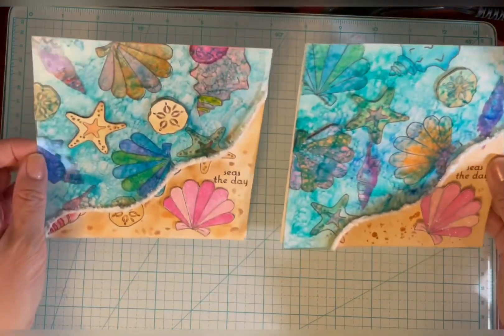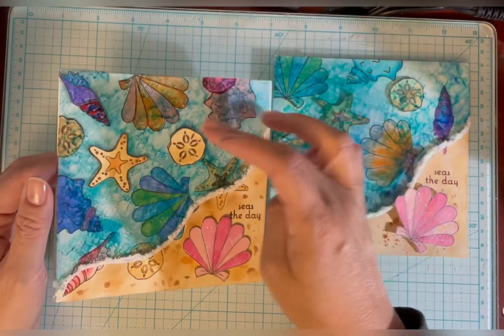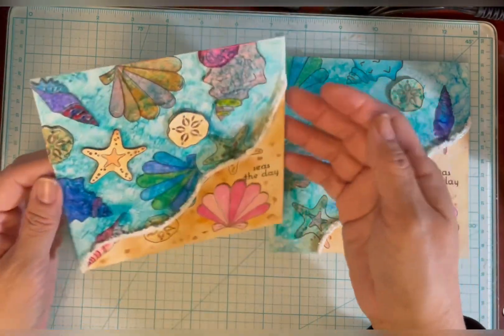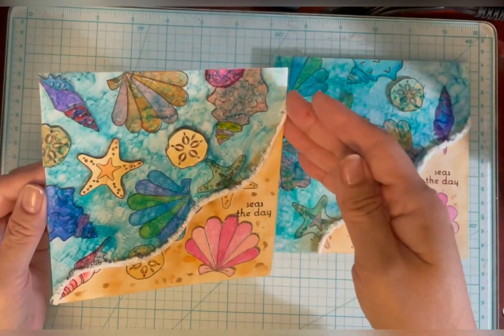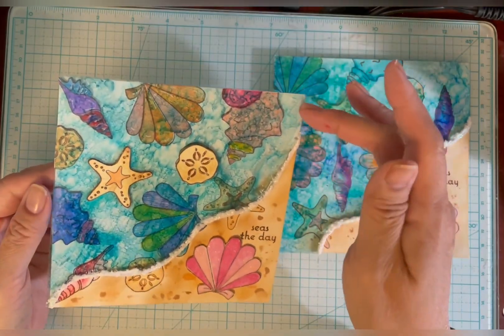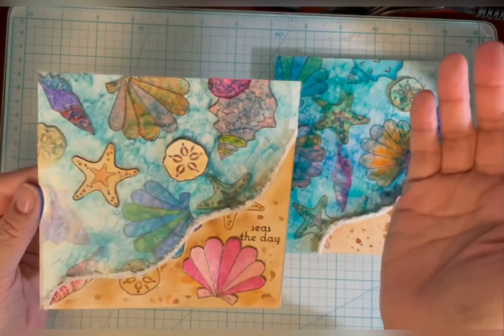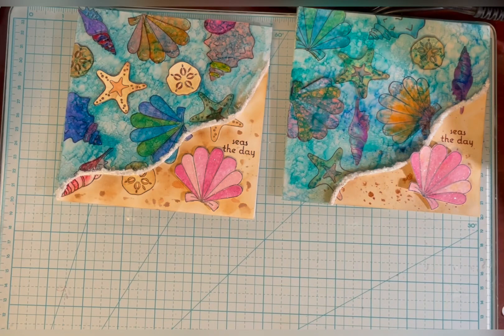So here are the two cards. Really, if you want to make it easier, you don't have to pop the piece of acetate up — I just thought it made it look a little bit special. But it's certainly beautiful if you just use collage medium and glue the acetate right on. Thank you for watching, leave me a comment, like this video, and I will see you next time. Bye!